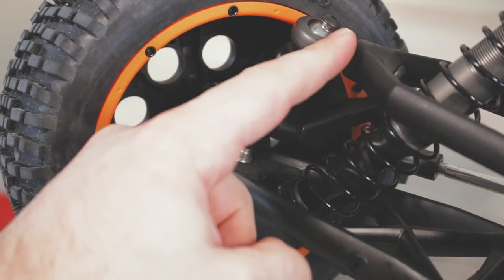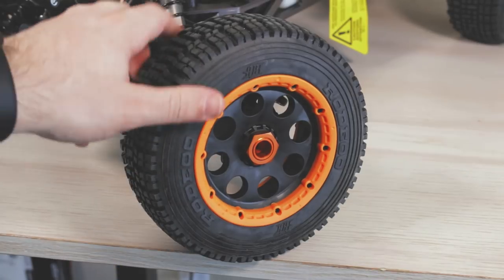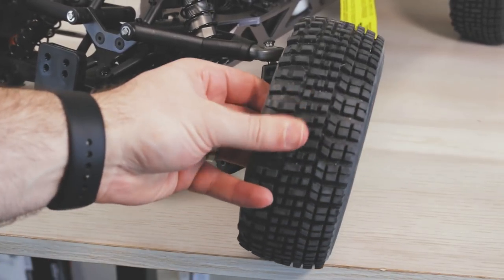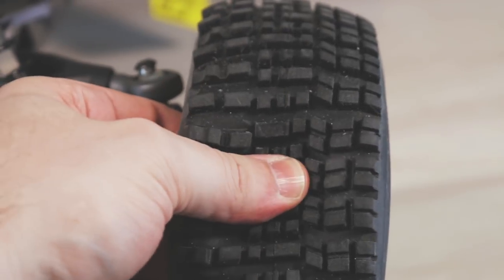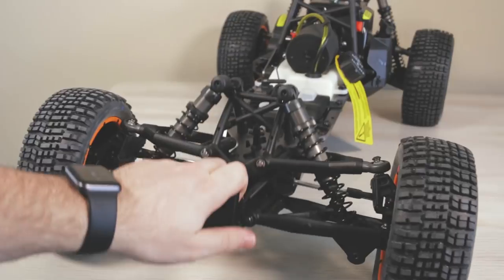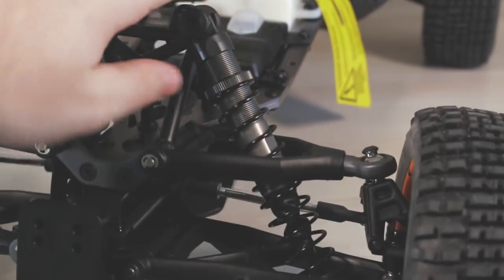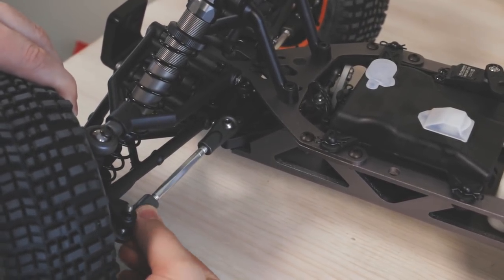The tires are a grippy rodeo tire. These are beadlock tires — I love the color, it matches the body perfectly, with an orange beadlock on the other side to keep the vehicle uniform. The tread is very thick, this is real rubber with foam inserts, and the tread is cut deep so they grip very well. The suspension system uses long-stroke VVC HD racing shocks, fully aluminum and already oil-filled. They're threaded so you can adjust the spring tension. Every shock has a rubber boot to keep out dirt and debris.